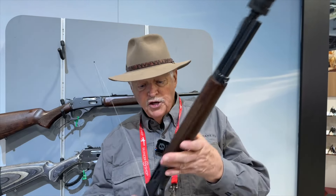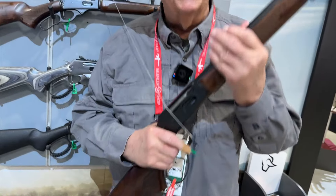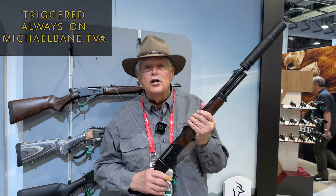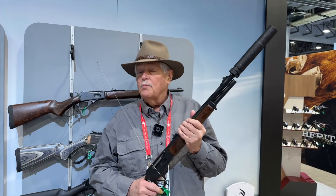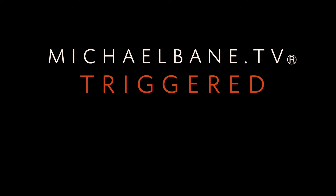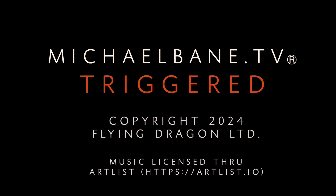We'll close here at the Taurus booth with — wait for it — a heck of a 45-70 Trapper. I didn't predict this was going to be the year of the lever gun, but apparently a lot of people out there got the message. This guy cries out to go to Africa, doesn't it? I'm Michael Bayne, this is Triggered. You can find us at michaelbane.tv, YouTube, Rumble, and X — check under your couch, we may be there as well. Shot's almost over. I'm ready for the beer. See you next week.